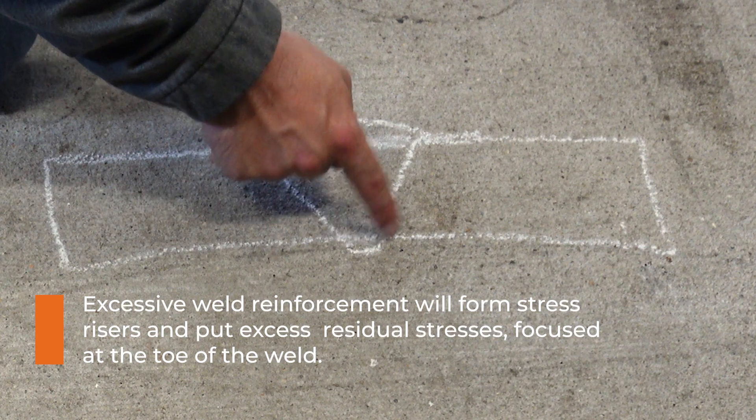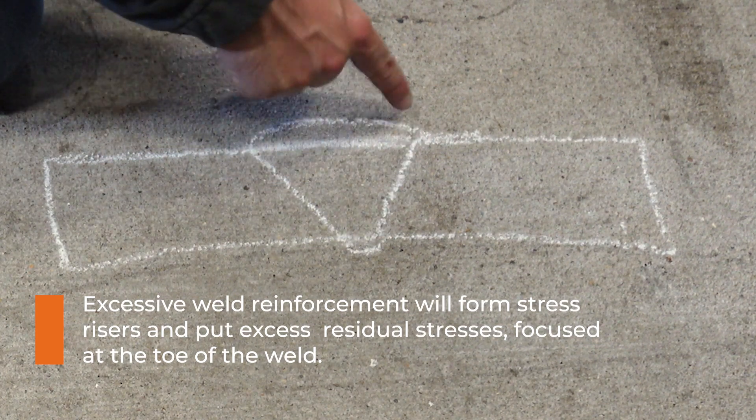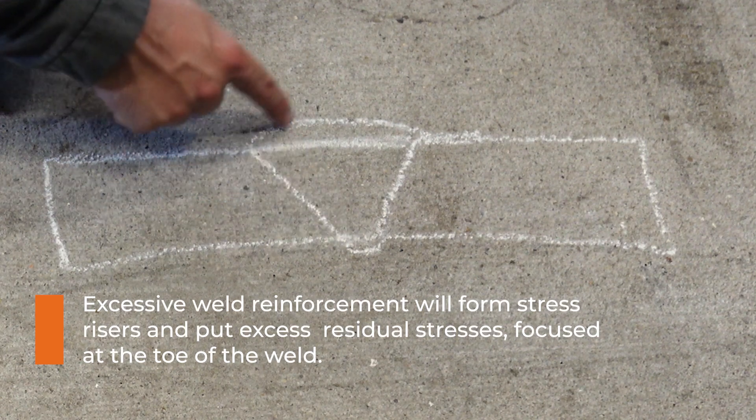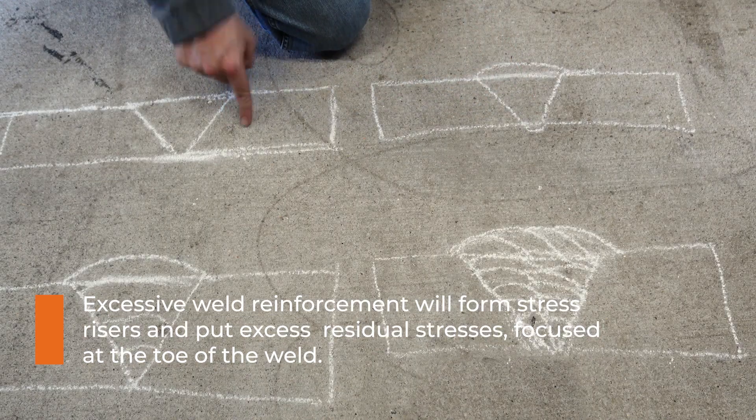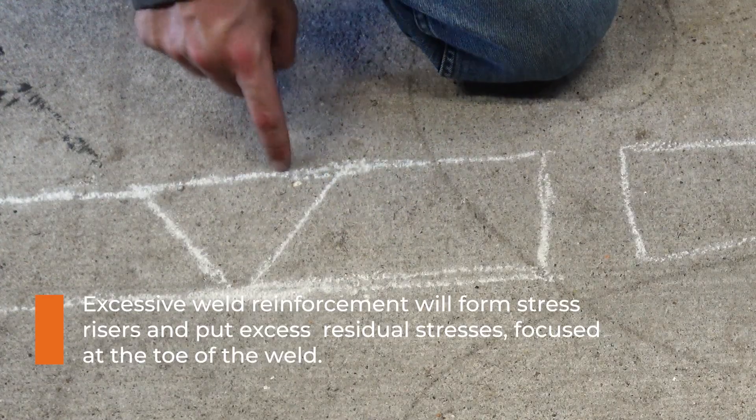These little spots right here are actually stress risers in the weld. If anywhere it's going to break, it's going to be in these spots with reinforcement, but we need that reinforcement so we know we're at least past flush - because if we're under, then it breaks in the weld.